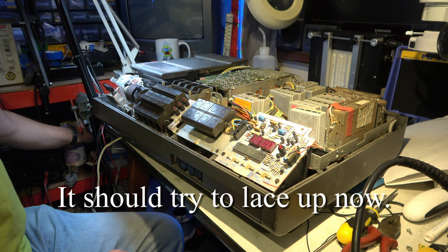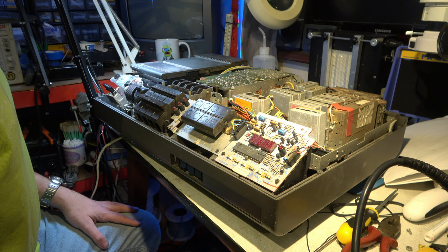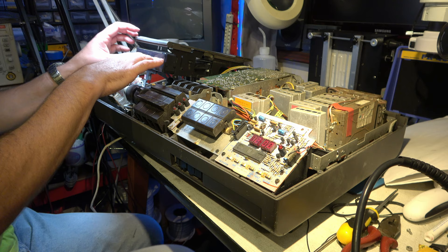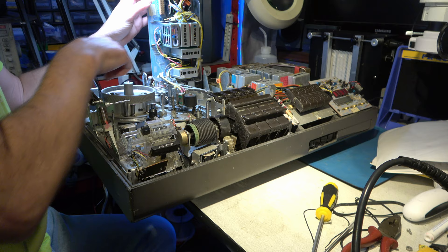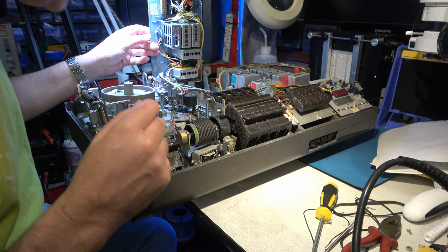Power it up. It sounds like it's trying to lace or unlace - I'm not sure. What should be happening when you put the tape in is it should lace up. So it sounds like there may be a problem in the lacing motor gearbox or drive belt. There's supposed to be a drive belt between this motor and the gearbox and it's perished. I'll take this apart and find a belt for that.